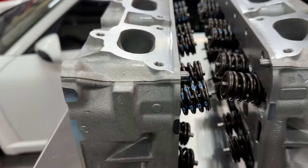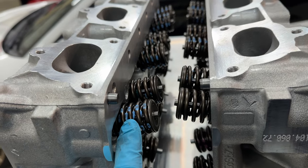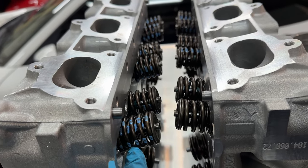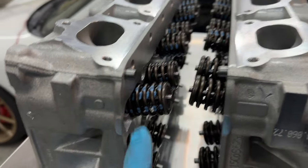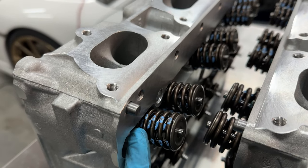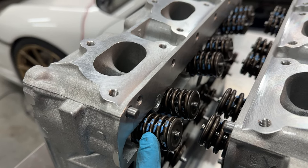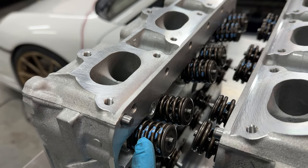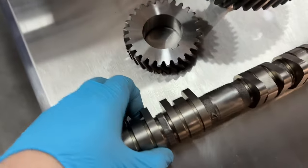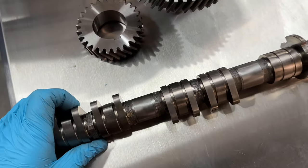When the cylinder heads were originally modified by another shop, they installed extremely heavy valve springs, which is completely unnecessary unless you're trying to run 10,000 RPM — which will kill your engine before you enjoy it. They didn't properly adjust the spring spacing, so the spring was compressing on itself, and that wore the heck out of the lobes on all the camshafts. I'll make a video showing the actual wear and damage of the original engine build.